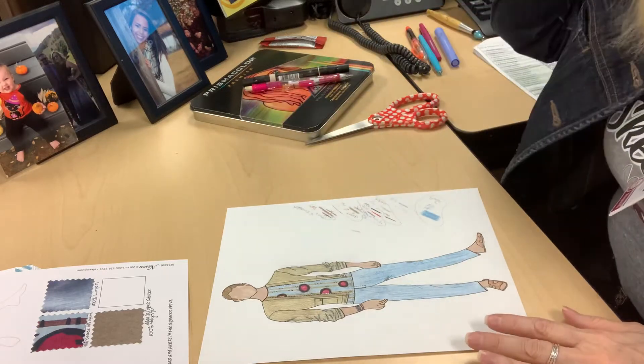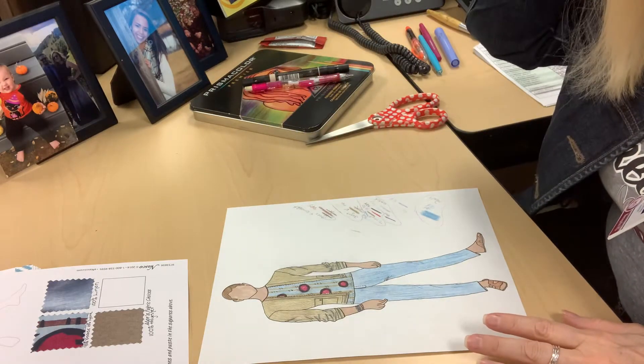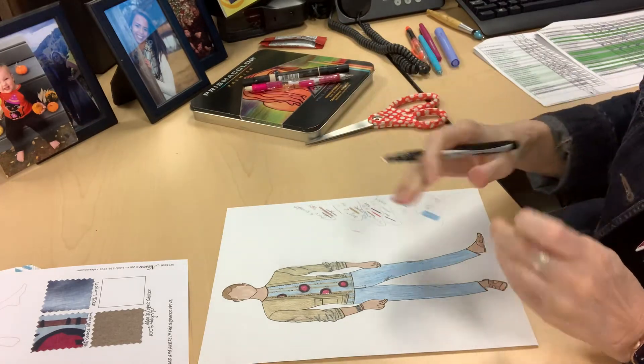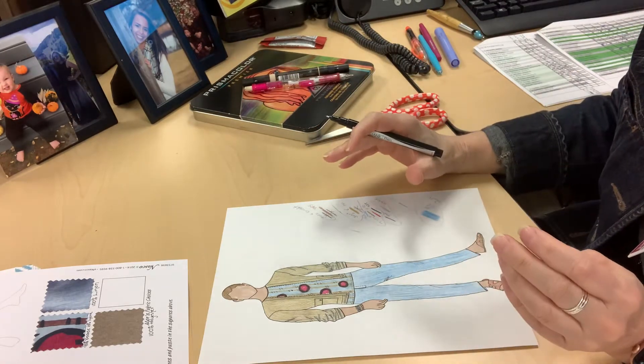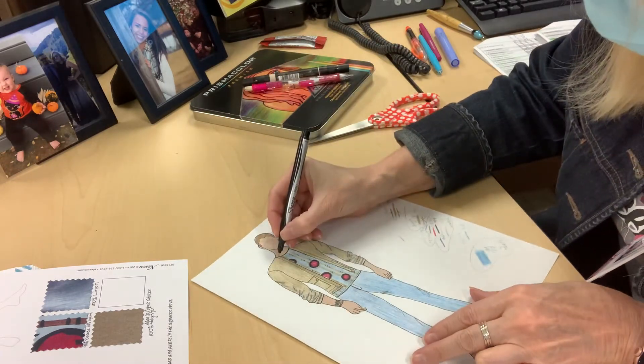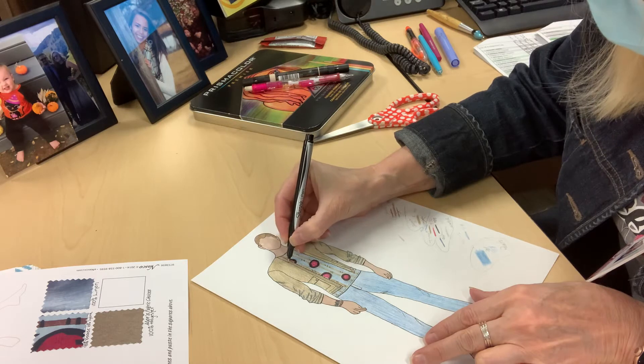Okay, so in this video, the phone rang on the last one, so I didn't really get to talk to you about inking. So after you get everything all colored, you're going to ink it and just go over the lines, the detailed lines.